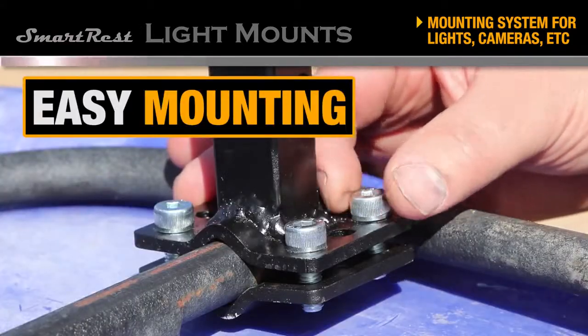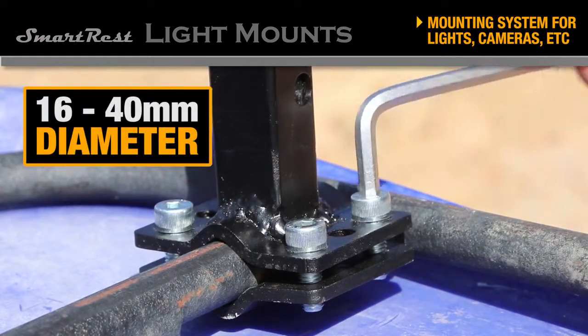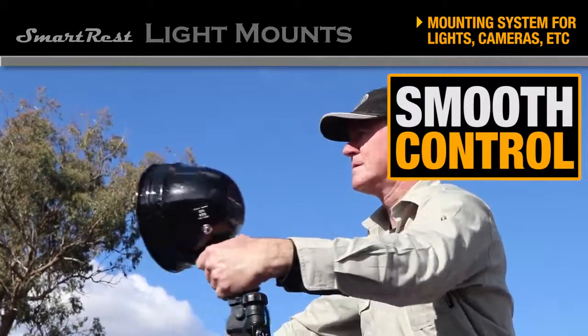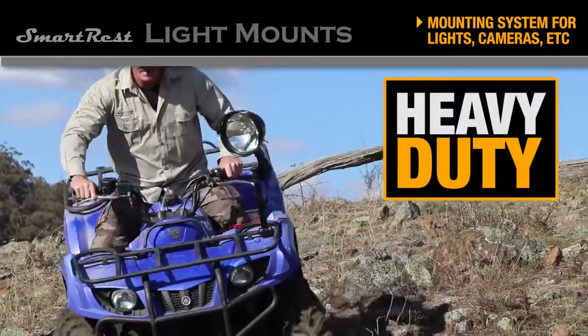Mounting is done with a simple bolt and two piece clamp system. It compresses onto square or round pipes from 16 to 40 millimetres in diameter. The SmartRest pivot design enables smooth, controlled movement in every direction and handles heavy duty use thanks to tension bearings at both ends.